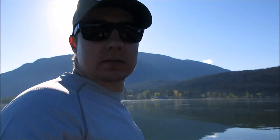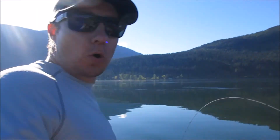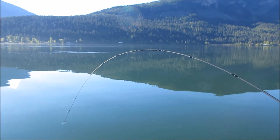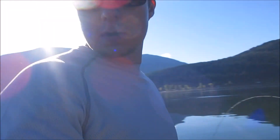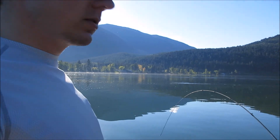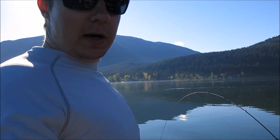There's the G Loomis E6X Kokanee trout trolling rod — just dragging a bucktail right now. There's a lot of debris in the water so I have it on the downrigger just a foot down to keep the bucktail clean.